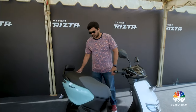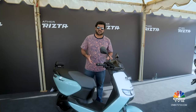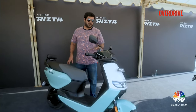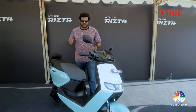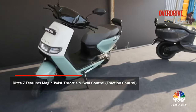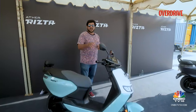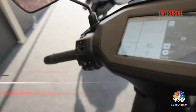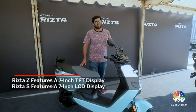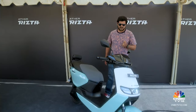The scooter looks the part because it doesn't skimp on quality — the fit and finish is really nice. It is packing a good amount of features as well. This is the top-end Z variant, so this one gets the magic twist throttle and Aether's newly launched traction control. The higher-spec Z variant also gets a nice 7-inch TFT screen, while on the lower S variant you get a regular LCD screen, more in tune with the standard 450.